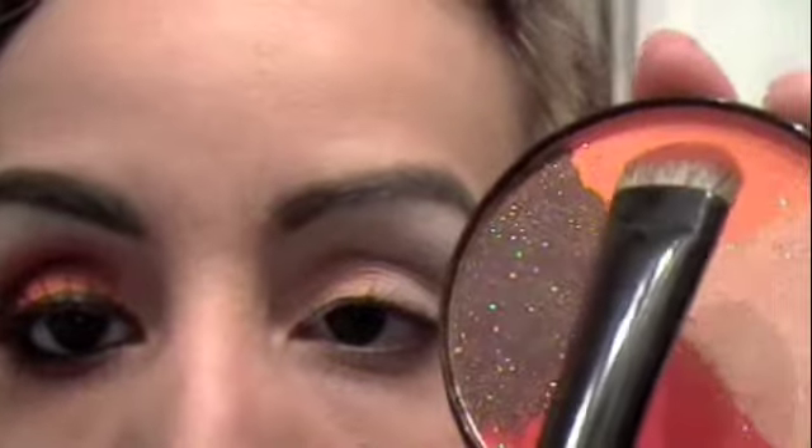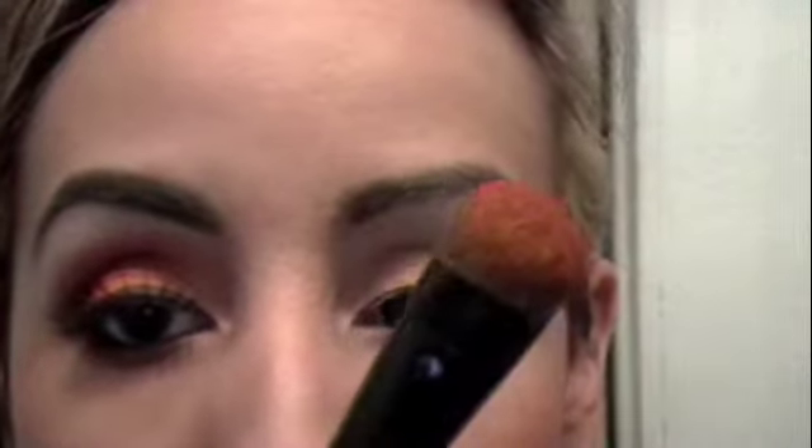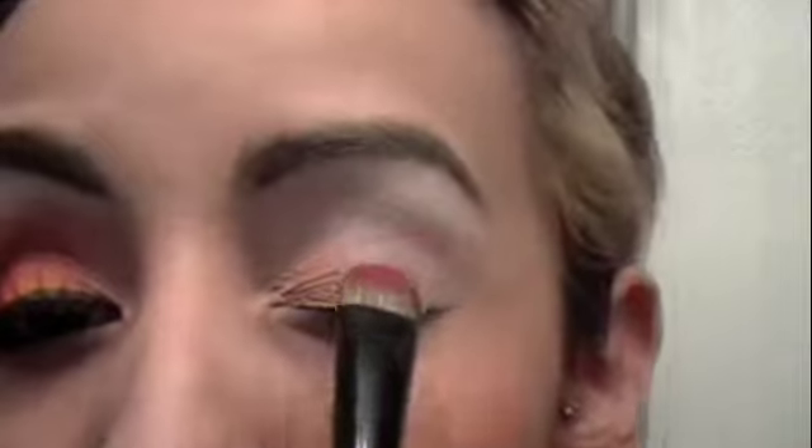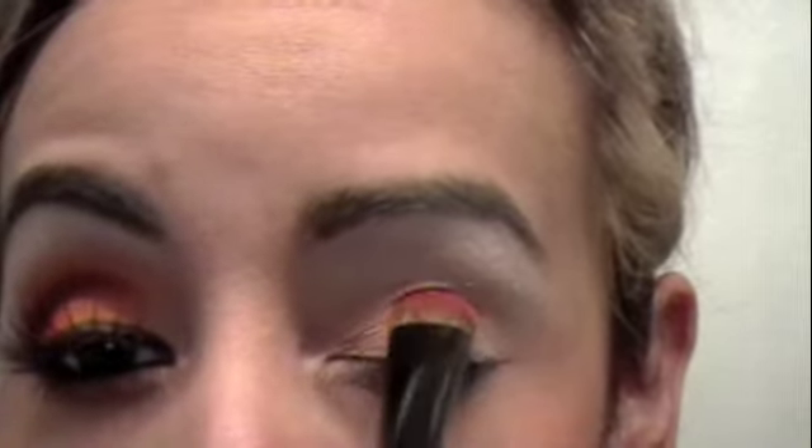Next I'm going to use this bright orange — well, second to brightest orange right here. It's on this side of my brush. What I do is I kind of just smear it back and forth to get more color, and then I just pat that orange right on in the middle of my lid. I can blend it in a little bit with that first color I used.